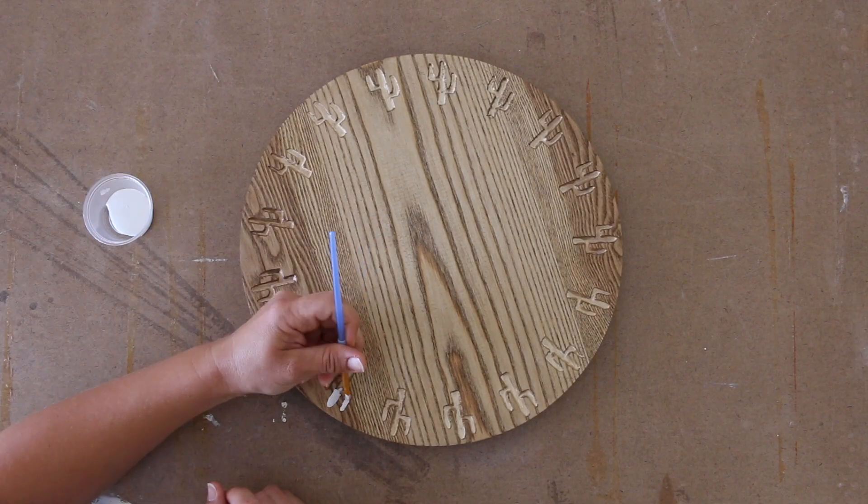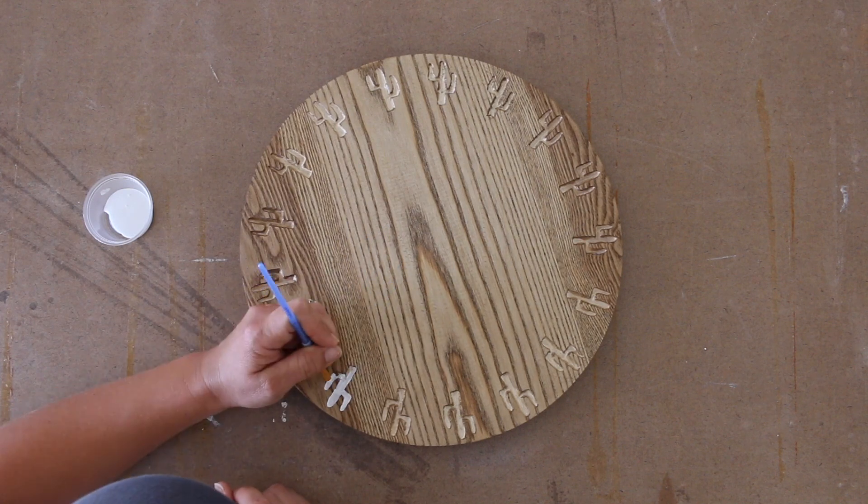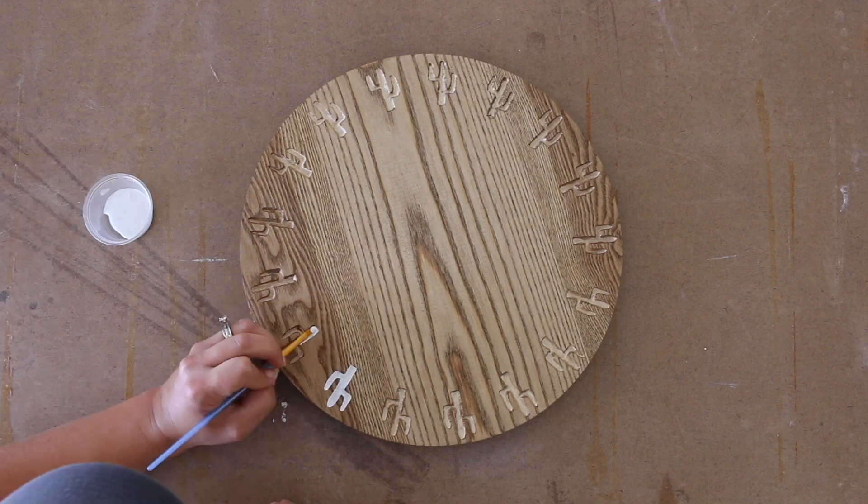Once the stain was dry, I used white acrylic paint to paint the carved cactus in each of the chargers. This step does take a little while, so make sure you have some good music going in the background.